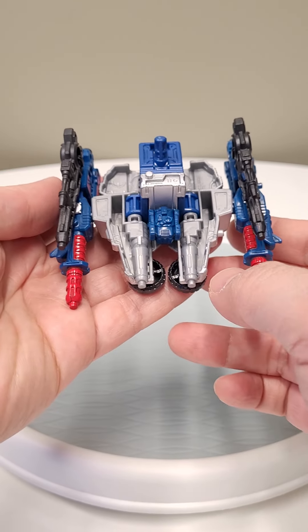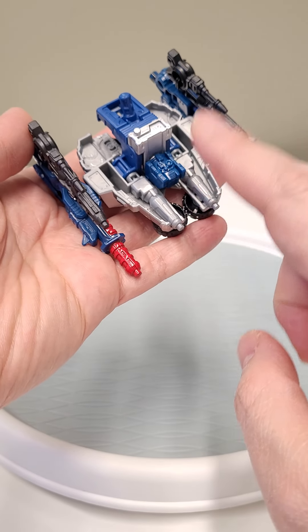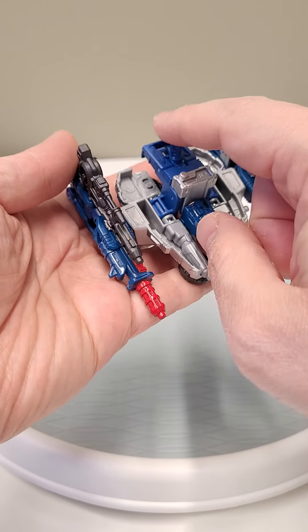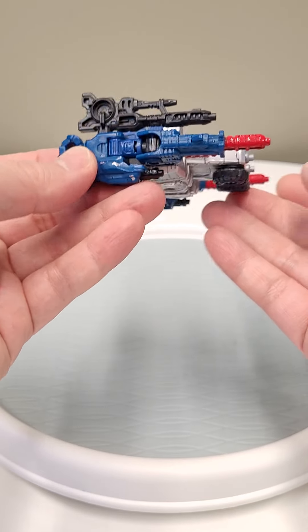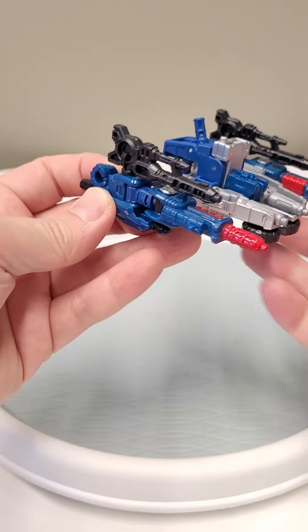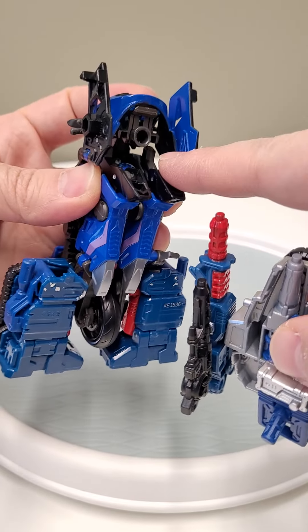Then you're just going to plug this front contraption into where the front tire would be. We have Cog's body opened up to become his weapon form, and then we have a little peg flipped up on the side of the chest. We just have the arms plugged in like so, and then on the underside of the forearm, we just have the guns plugged in. That's it. Then you just take that and seat it right in there.